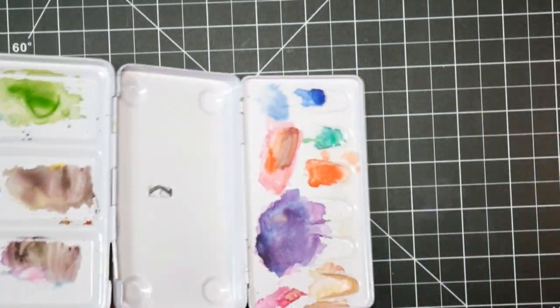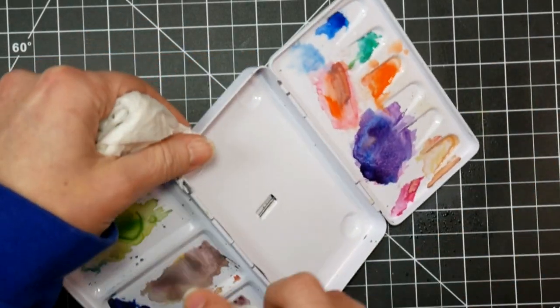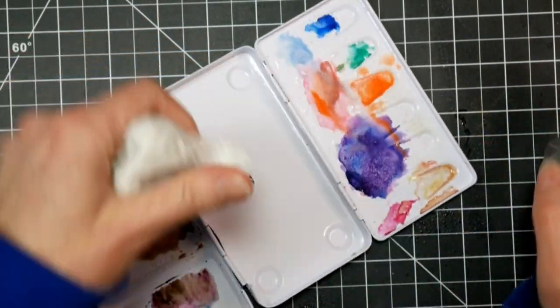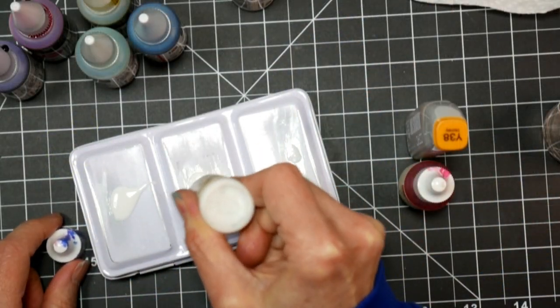And then I also removed the inserts and cleaned up my palette that was left from the last time I used it. I honestly just couldn't bear to look at it again — it was just one of those paints that I did not get along with very well.